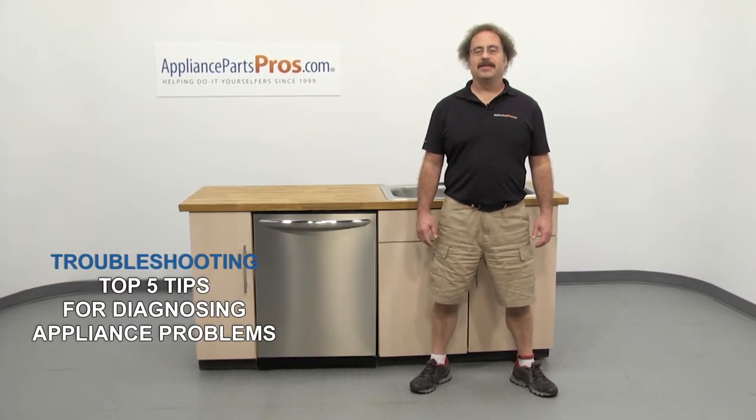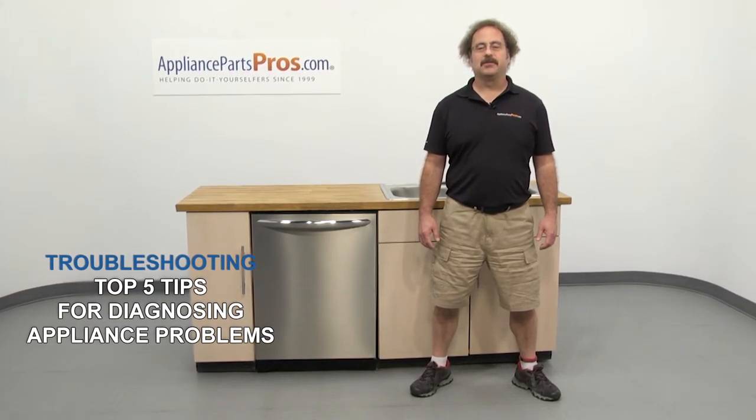Hi, this is Matt with AppliancePartsPros.com. In this video, we're going to show you the top 5 tips for diagnosing appliance problems.